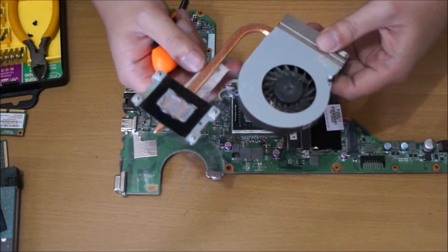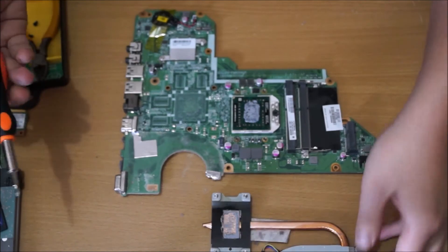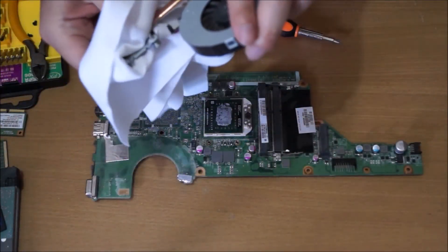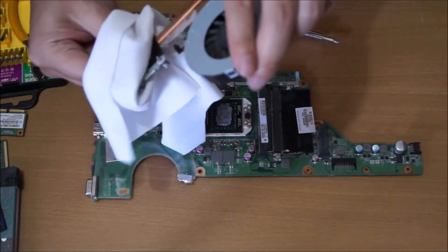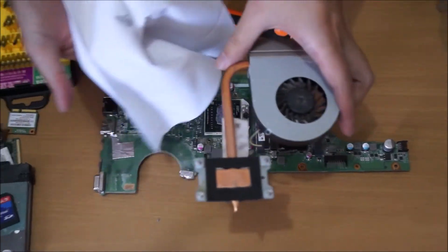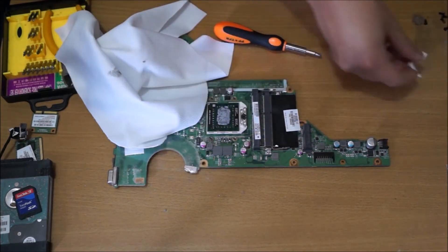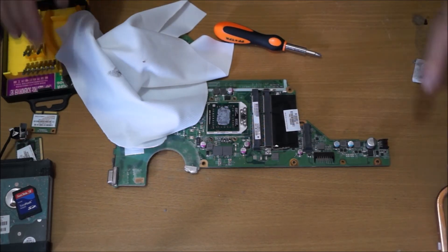Remember: every time you remove your heatsink, you must reapply thermal paste. I'm just going to get a cloth and clean it now.